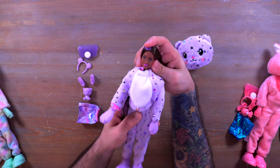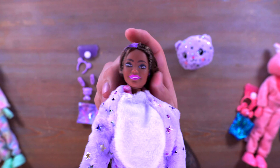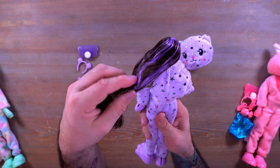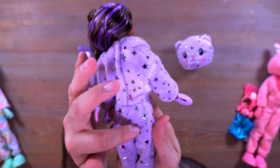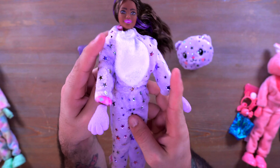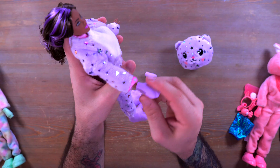I have everything laid out on the table — all the accessories, all the dolls — and they're looking really cute. I'm now thinking maybe this one is a cat? I don't know. Correct me down in the comment section. We're going to take a look at them one by one, and I'm going to go ahead and start with the bear-cat, which is what I'm calling it now.